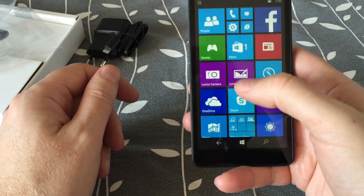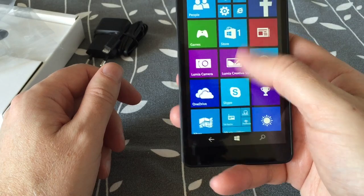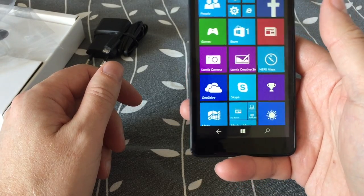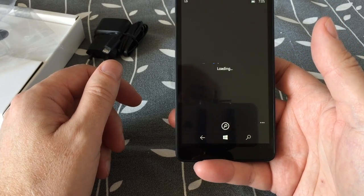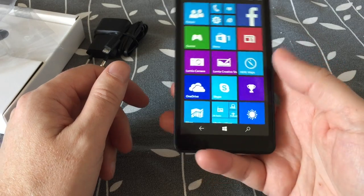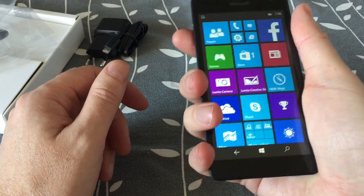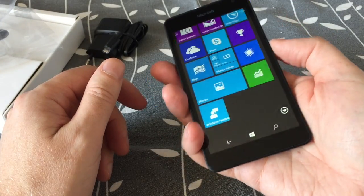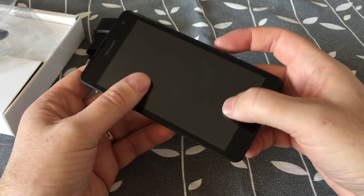It feels quite snappy and the screen is quite big — at least not the brightest though, but it looks quite good. I don't have any connection so I can't try that at the moment, but we will do some hands-on later on. As I said, it feels quite good in the hand and the menus and the UI feels quite snappy. Feels like Nokia build quality. Okay, that's it — bye.